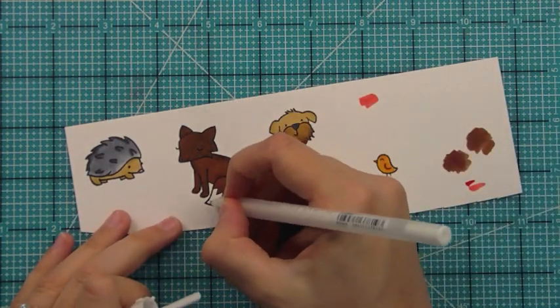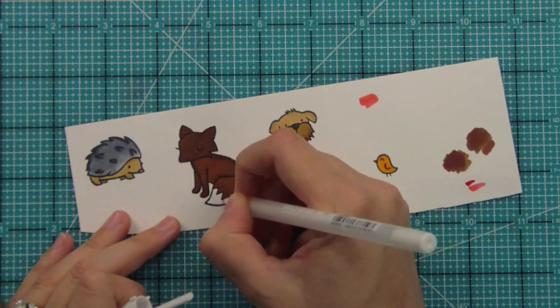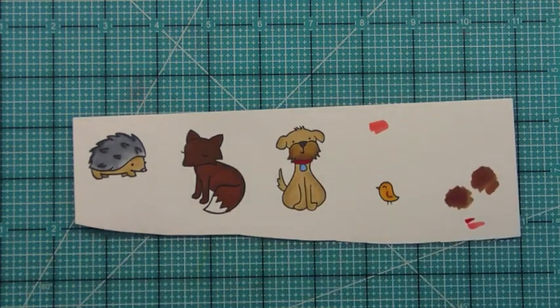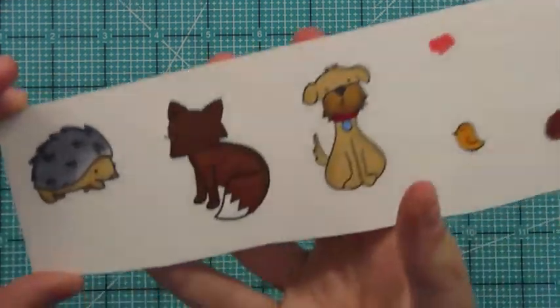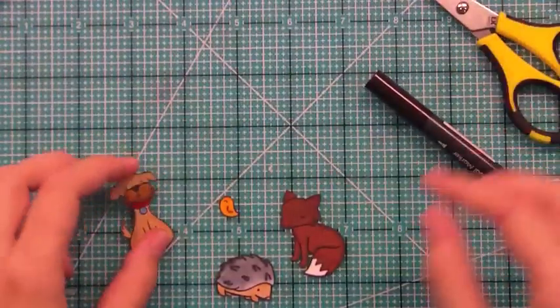Here is a white gel pen. Whenever I have white parts of stamped images, I like to color them in with a white gel pen to make them really stand out. It kind of adds some texture too, since the white gel pen kind of bubbles up on top and just looks nice and bright.